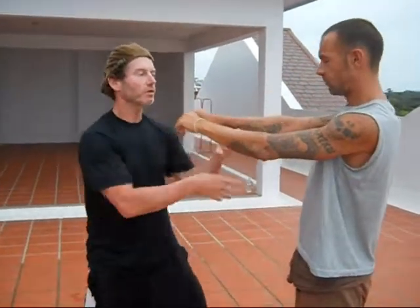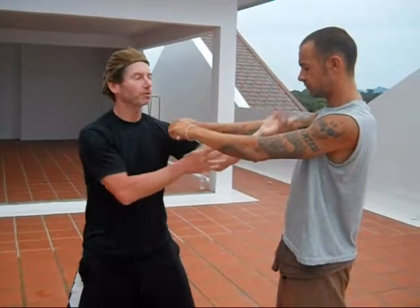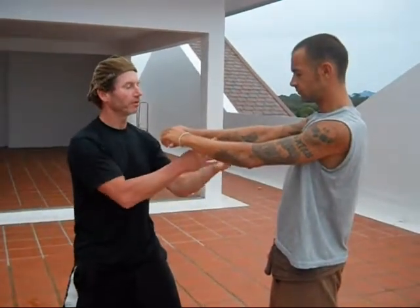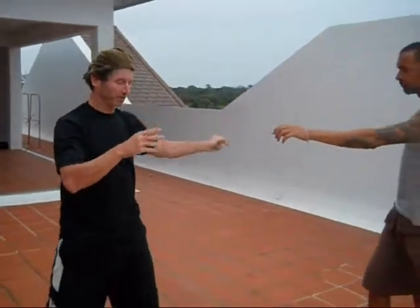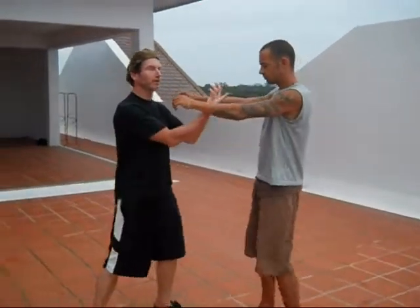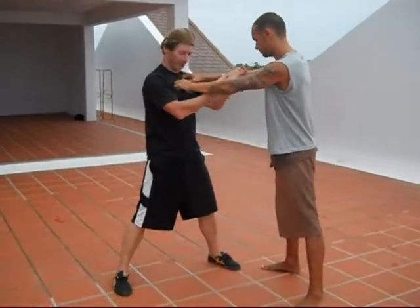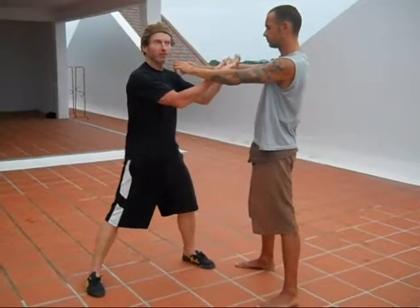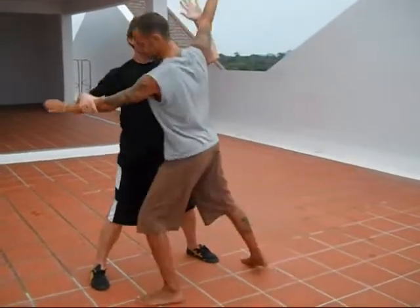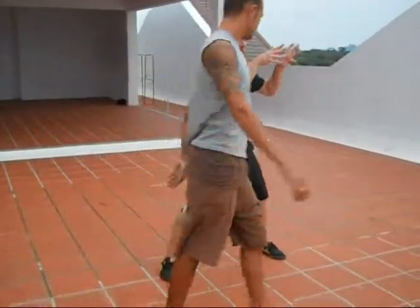In Taiji, any time that you have contact on someone you have the opportunity to either bring them into you or bring yourself into them. To bring someone in, I need to be able to roll my wrist to make them come like this. But if I am using just my arms it is not very good — my whole body has to be part of this movement.